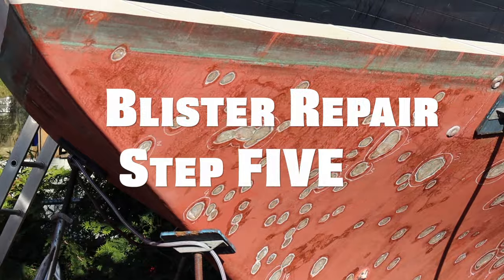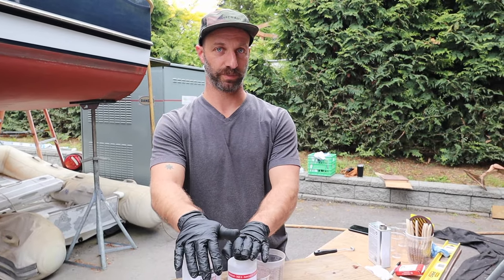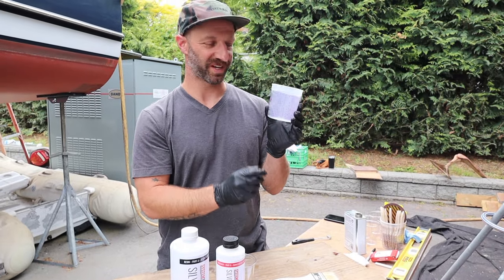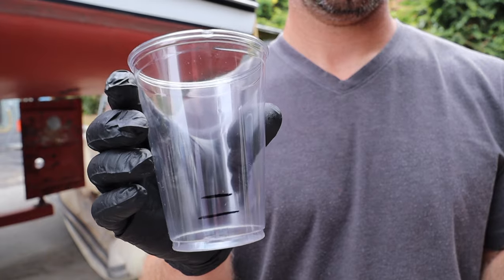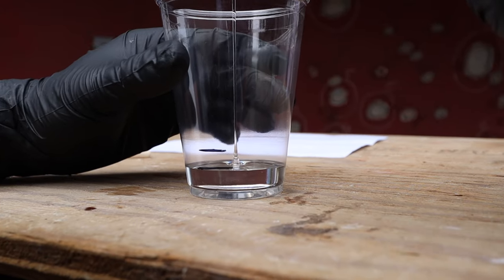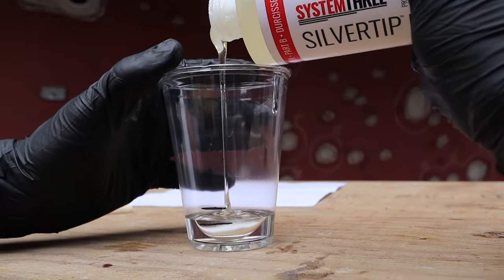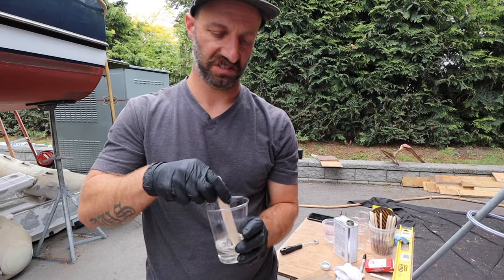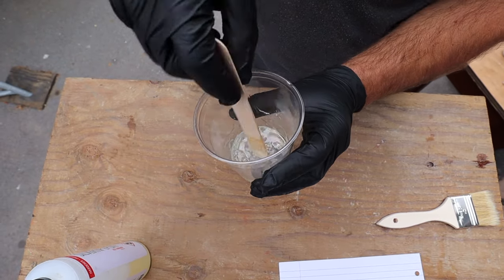Step five is mixing the epoxy. I'm using System 3 Silver Tip Epoxy — it's a two-part resin, one part hardener. These handy little mixing cups are great for the two parts. We're running low on these, so I actually filled one with water to mark lines on plastic cups for the ratio — I've already preset about six of those, so we're going to use those today. Once we've got the two parts in there, it needs roughly a minute to two minutes of good stirring — make sure it's all mixed in right into the corners as well.